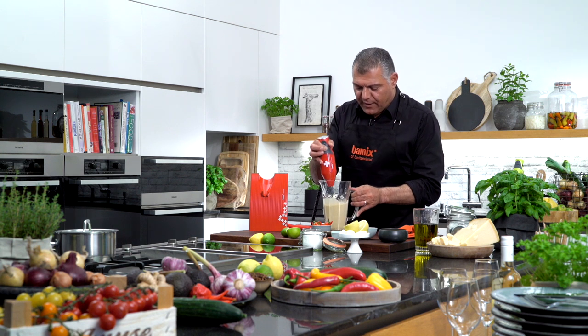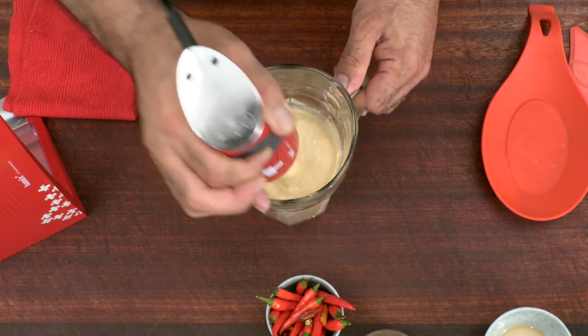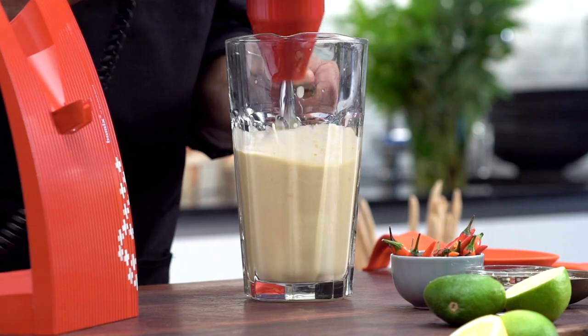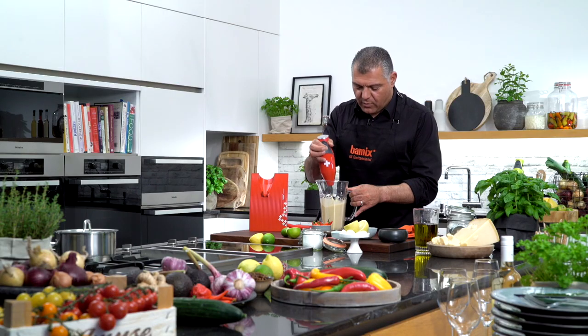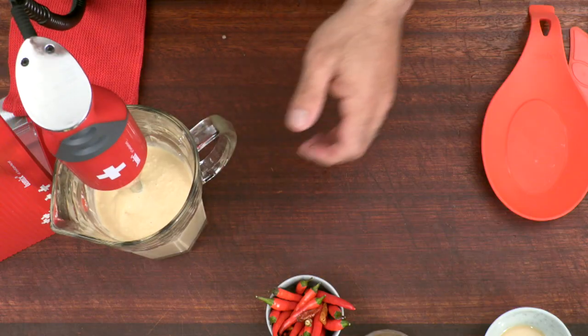Look at how creamy it gets. Absolutely nice. Look at this — fabulous. It smells so great. So let's put this shortly aside.